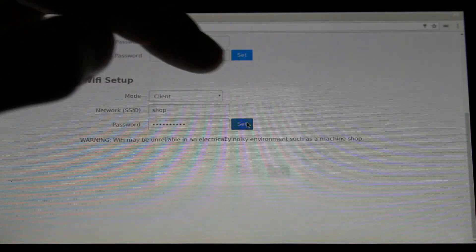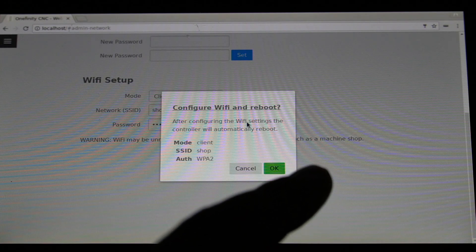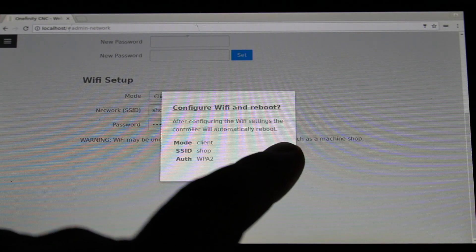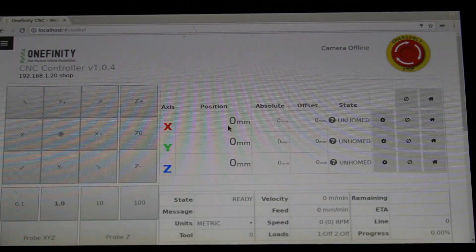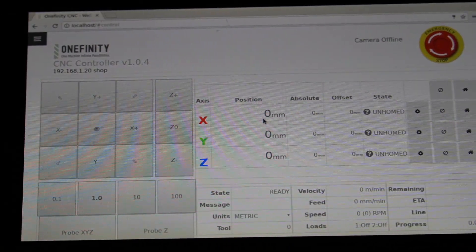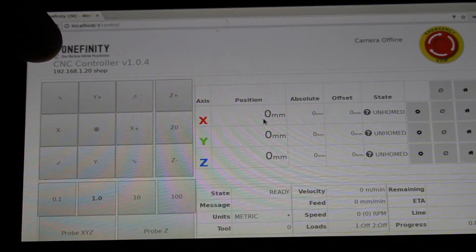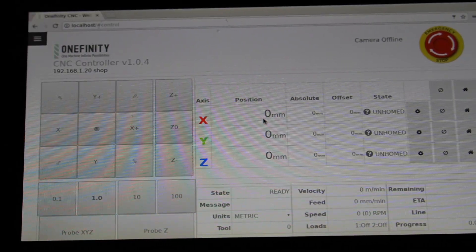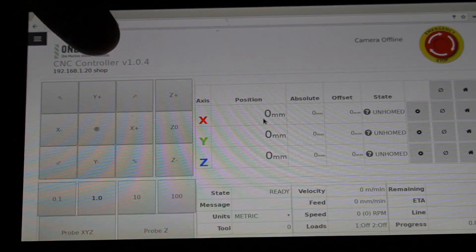Right below that we'll enter our password. We'll press enter and click set. It will ask us if we want to configure with WiFi reboot — we'll click OK and the controller will restart. Upon a successful connection and reboot, you will see your IP address at the top of the screen, right below Onefinity. Your IP address is just the number; it does not include the name of your network.